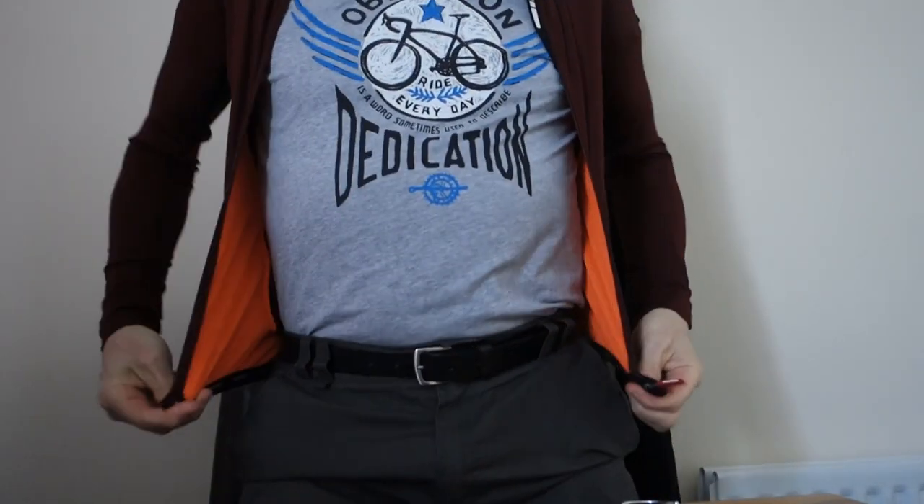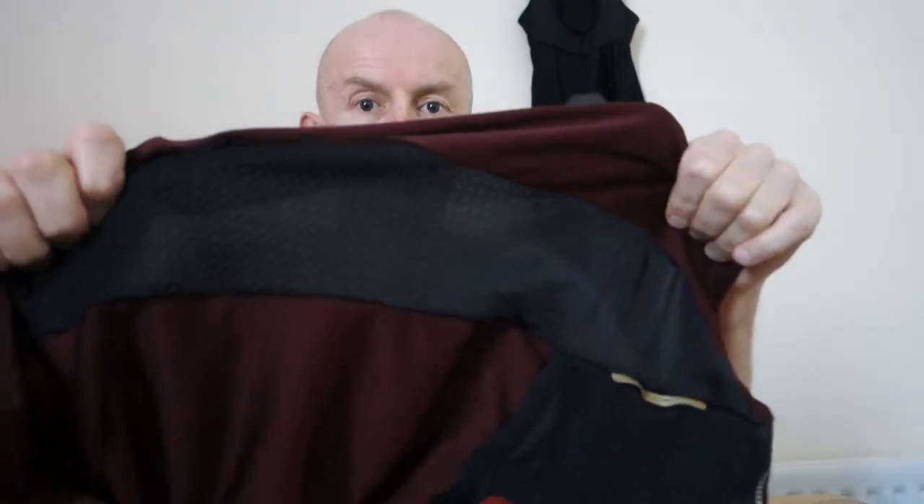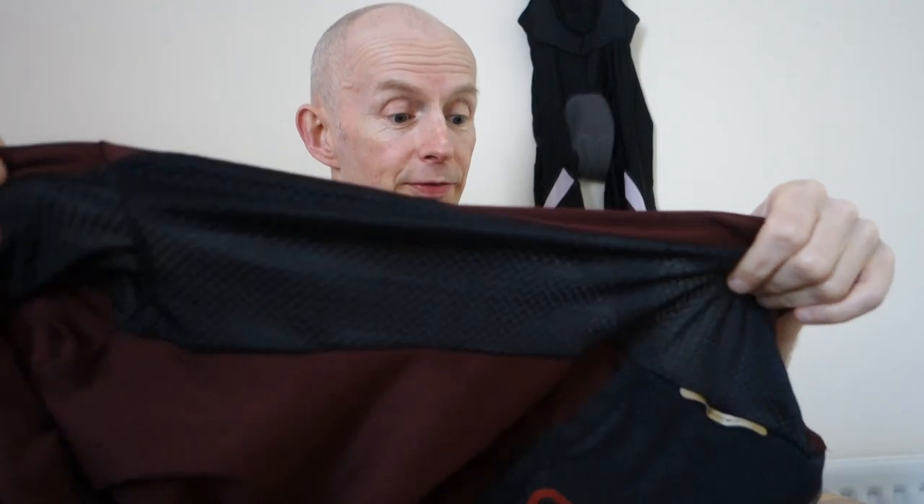If I put it on now, you'll see the sleeves are fine. It does zip up because it's stretchy, but it's not easy. The other thing I don't like about it here in the UK is it's got lots of mesh — all this black here is mesh fabric. You can see my hand through it. So when you're out on the road and you want to wear a long-sleeve jersey because it's a bit cooler, the wind blows straight through and it's a bit chilly.